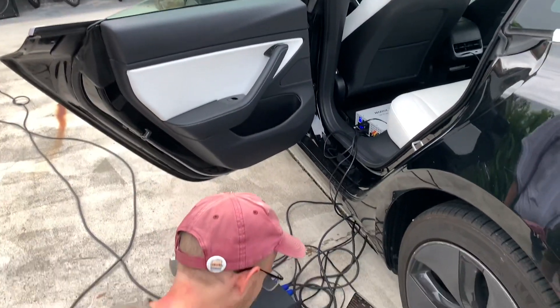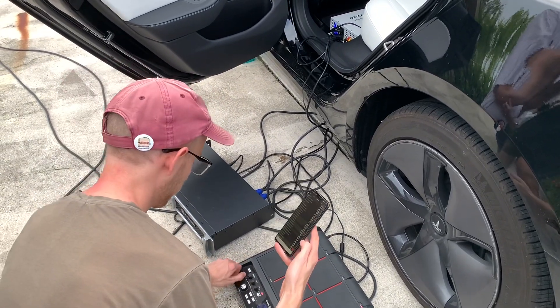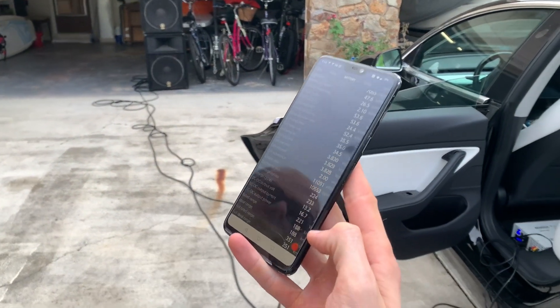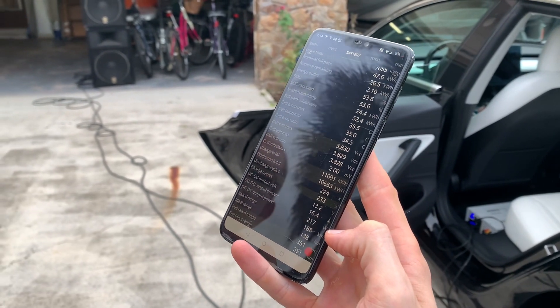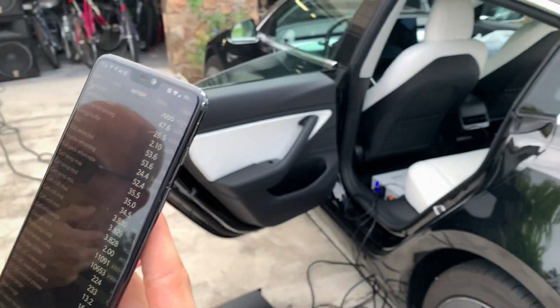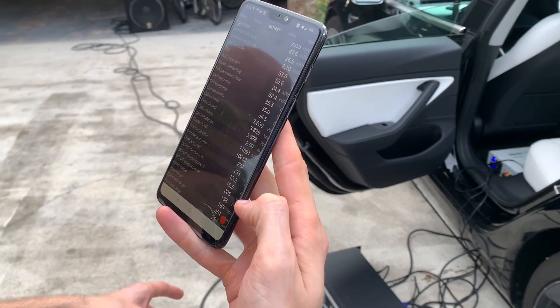So turn this on. That's one of those speakers and you can see it's only drawing like 50 to 60 watts or something like that, and that's all the way up on one of the speakers. So that's a 2500 watt inverter, and that's a 2500 watt amp.